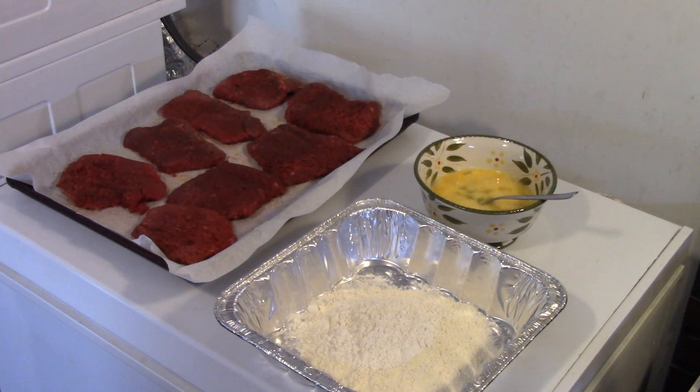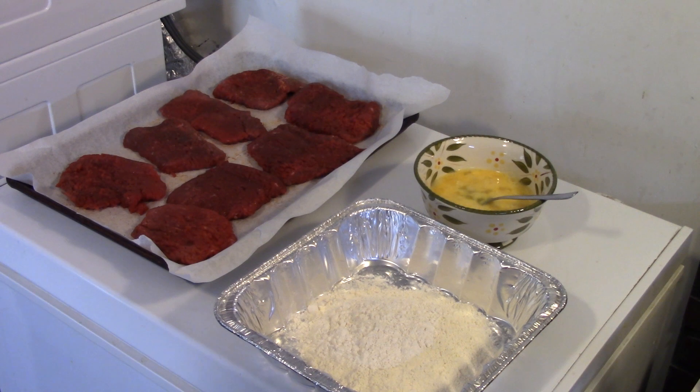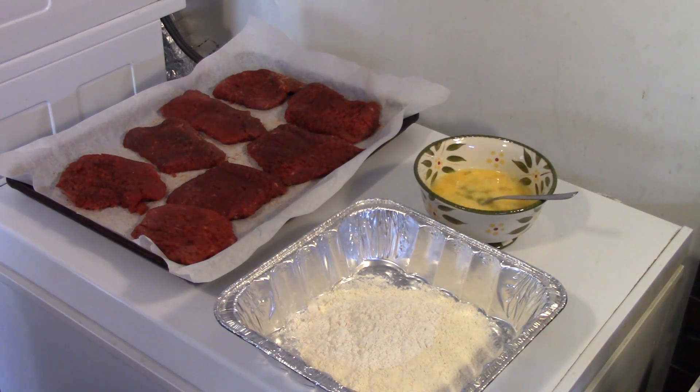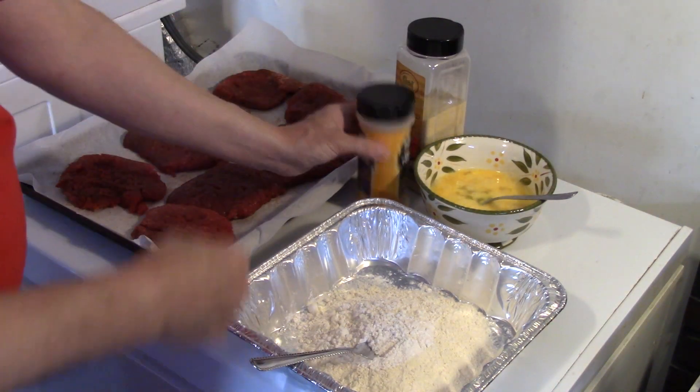Alright, I'm starting out here guys. I have 8 cubed steaks that I seasoned with a little bit of meat tenderizer. I got this at the Dollar Tree. It's salt, garlic, paprika, and oil. I seasoned both sides. I'm going to let my steak sit for about 15 minutes with that seasoning on. Now we're going to season up our flour to dip our chicken steak in.